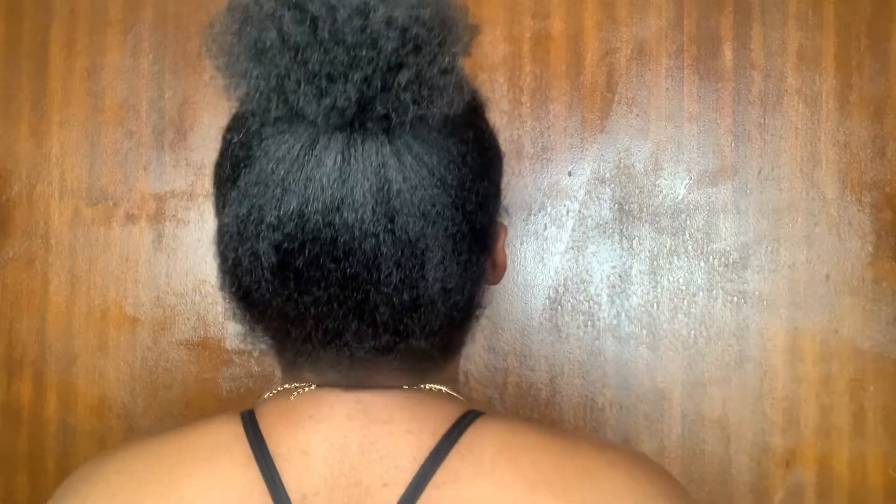The people that discovered this technique really knew what they were doing. Anyway, I'm just going to quickly style it and come back to show you guys. So this is what my hair looks like in the form of a bun — a puff. I grew up calling these puffs, so this is what it looks like, and this is the back.